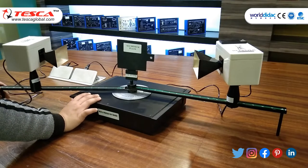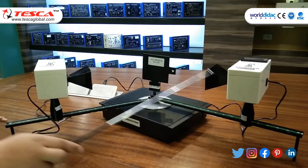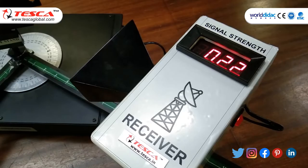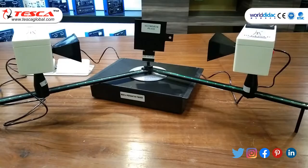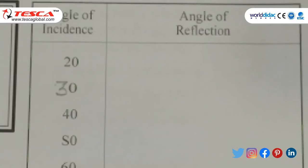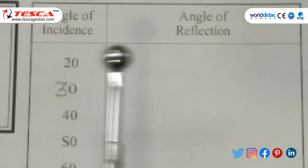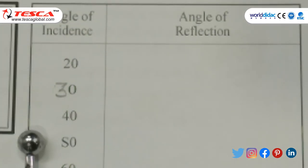First we set the receiver arm to 20 degrees, as we have set the angle of incidence to 20 degrees. We move the receiver unit to get the maximum power on the receiver antenna. At 50 degrees we get the maximum reading which is above 2.2 or 2.3. Then we set the angle of incidence to 30 degrees — at 30 degrees the maximum power is 2.0 and the angle of reflection is 60 degrees. Similarly, we can note different readings.